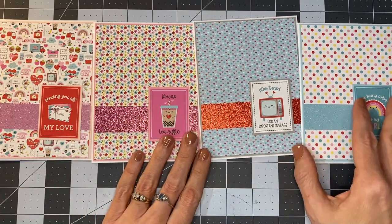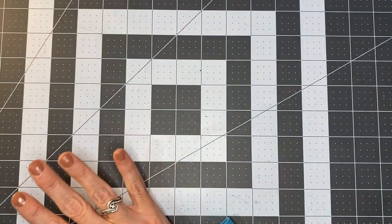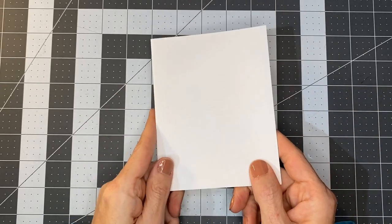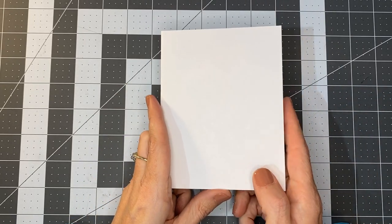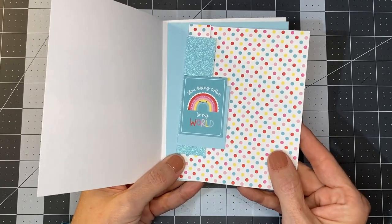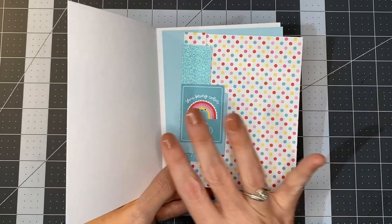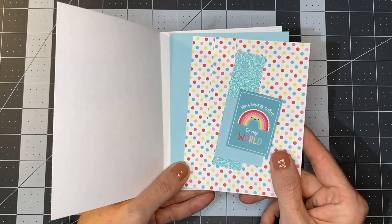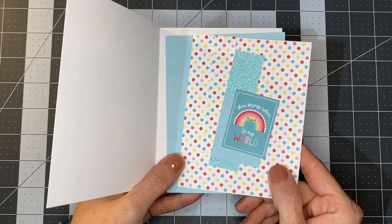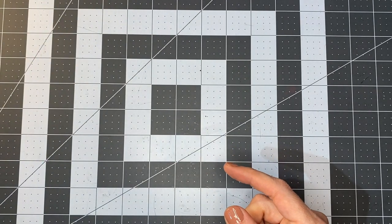In addition to these pre-made kits, we also have DIY card kits — the exact same patterns that you see, except they come in more of a DIY form. What that means is that we pre-cut all of the pieces for you to assemble on your own. It does make it a little bit cheaper, and you can purchase the same four cards and put them together yourself. Those are available on our Facebook page, so go over and check those out.